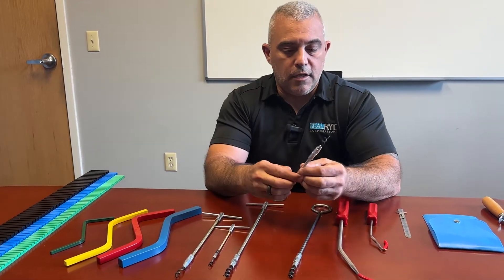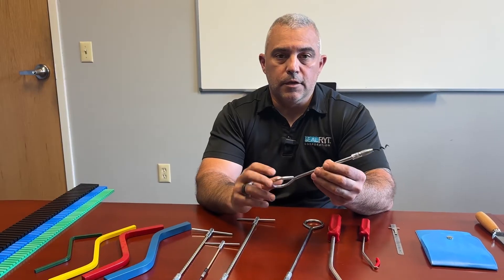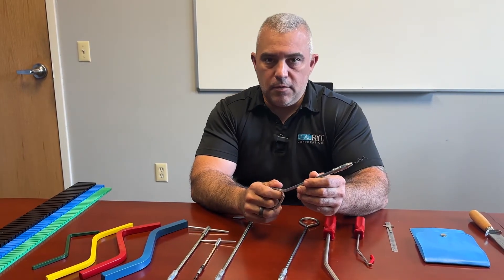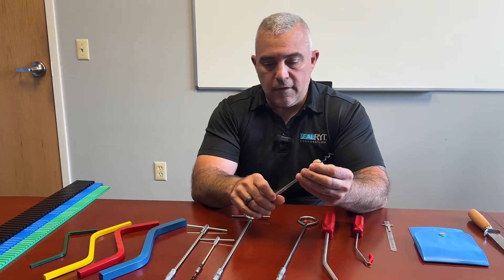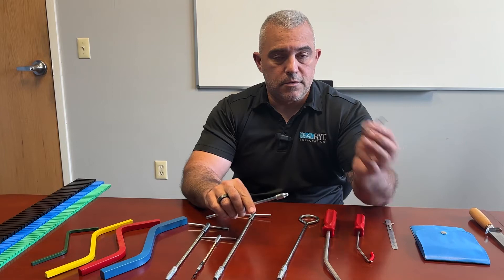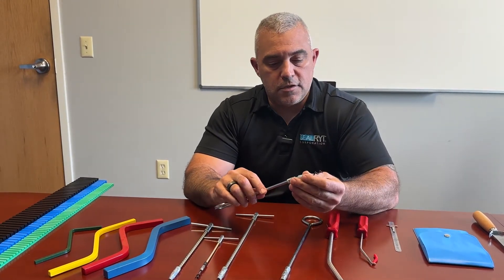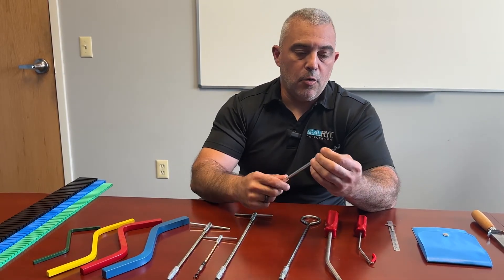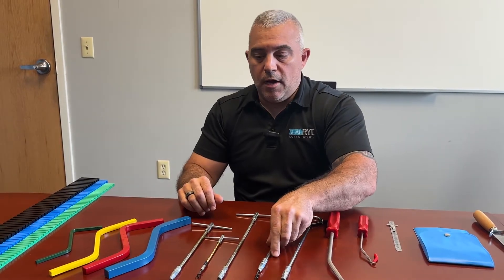Another variation on this is a solid shaft extractor for the really resilient packings that just seem to be a real pain to take out. As with every single one of these extractors, the tip is removable — these do snap, they do break; it's just the nature of the beast. So be prepared to always have extra corkscrews in your toolbox.